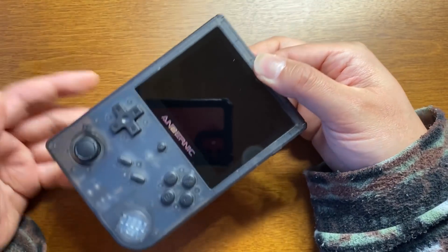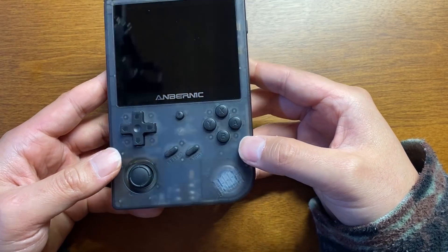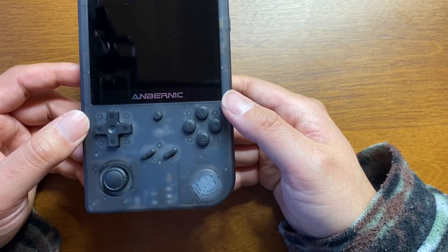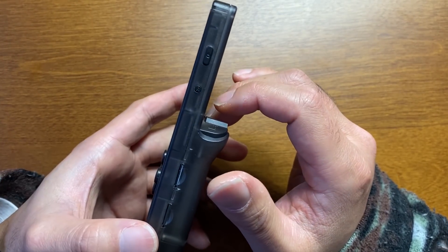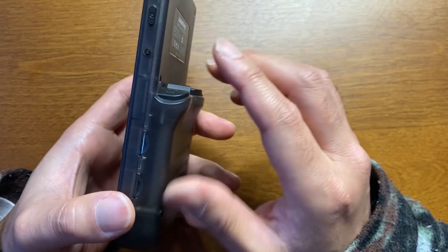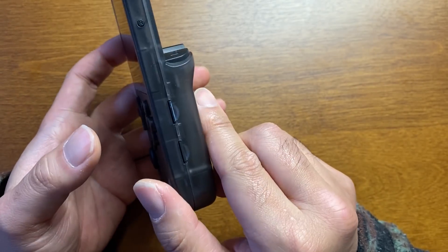それでは開けます！非常に堅牢なスポンジに包まれて入ってますね。ゲームボーイ、僕がギリギリ持ってたのがゲームボーイなんですよ。初代ゲームボーイよりかははるかに薄いです。